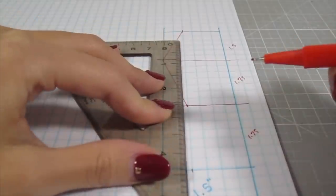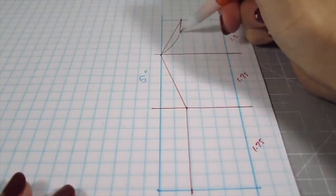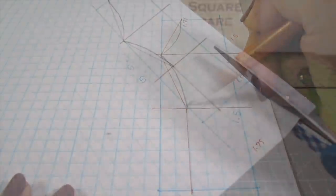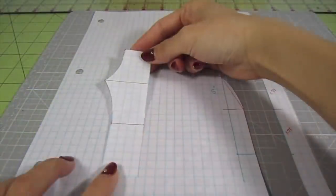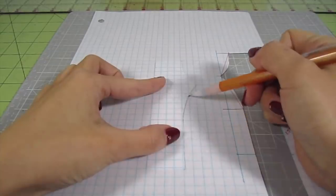Then draw a vertical line straight to the bottom of the rectangle. Add curves on the first two angle lines for a more defined pattern. Cut the shape out — it's the front of the pants. Then flip this cutout over on its back and trace it. This will be the pattern for the back of the pants.